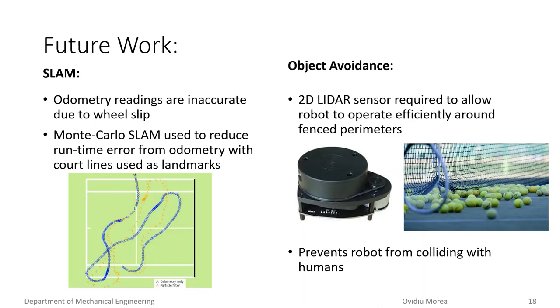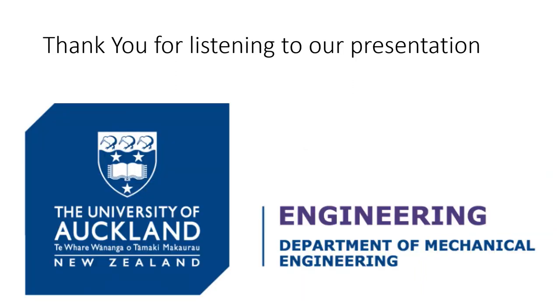It is important that the robot can also operate efficiently around fences, as displaced tennis balls tend to concentrate around the fence perimeter of the tennis court. This will be done with the addition of a 2D lidar sensor, which will provide the relative distance measurements of objects to the robot. The lidar will also be used to prevent collisions with humans, as it is expected that the robot will operate whilst some tennis players are still on the court. This concludes our presentation. Thank you for listening.